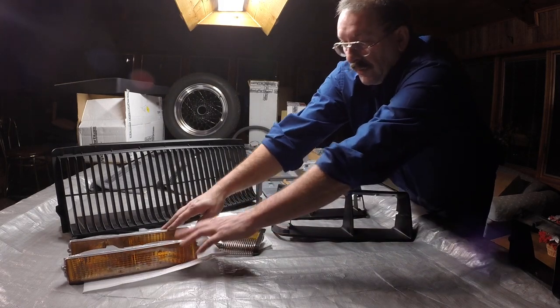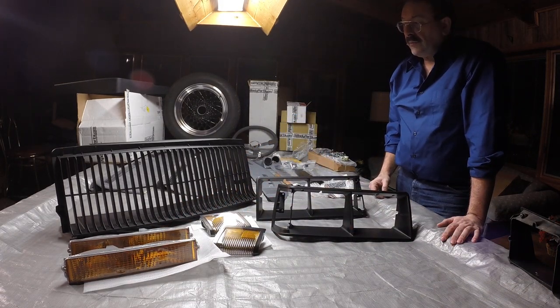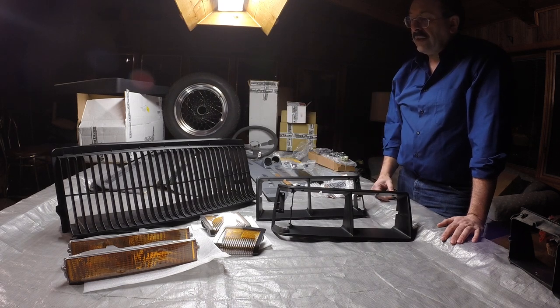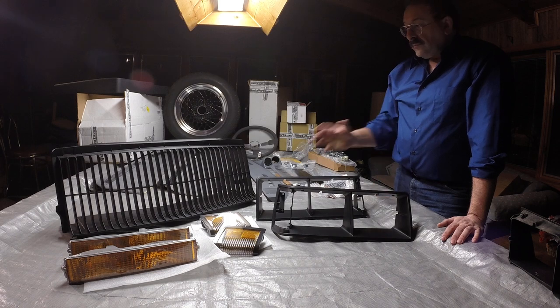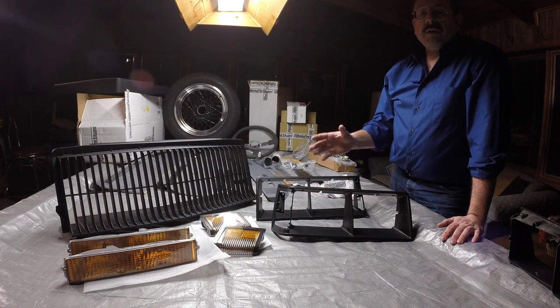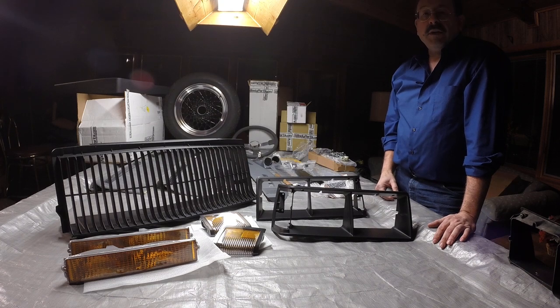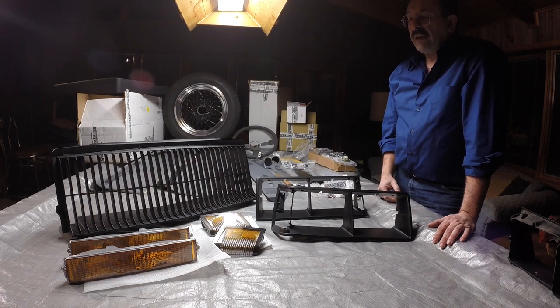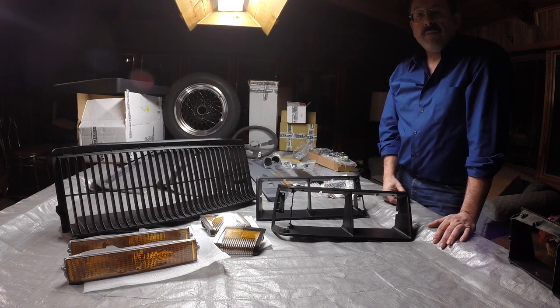So basically I got these for free. I thought that was a smart thing to do — to buy the kit. If you're looking for various things for your car, look and see what kits have been assembled for sale. You might save some money buying the kit as opposed to the individual pieces. This came from gbodyparts.com.